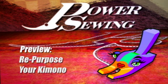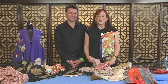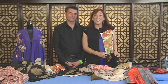Welcome to Power Sewing. Here's a sample technique that's available to all our subscribers. Today on Power Sewing we're going to show you how to repurpose a kimono. How many of you have a kimono that you haven't worn and sits around? Wouldn't it be fun to make something like this that you'd actually wear? We're going to do that today on Power Sewing.